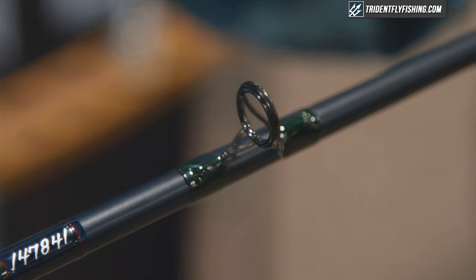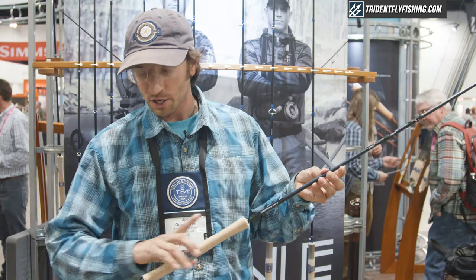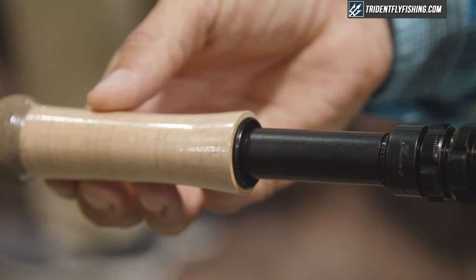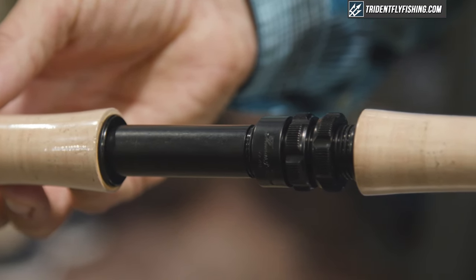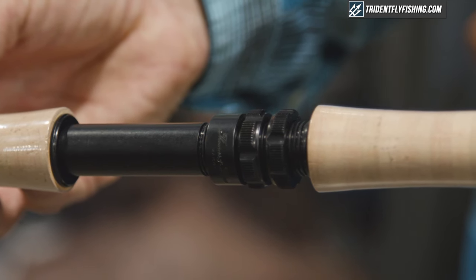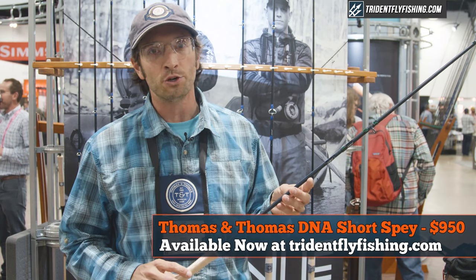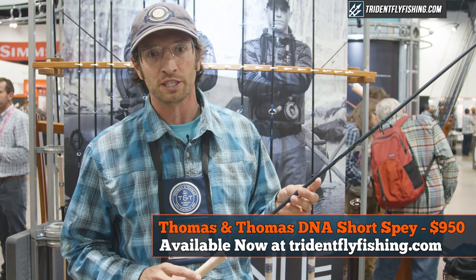They are lightweight, fast recovering rods that you could handle with one hand or cast with two. They have matte black down locking hardware, and the Short Spee 11 foot 2 inch 6 and 11 foot 2 inch 7 have a retail price point of $950. These two rod models will be available online at tridentflyfishing.com.